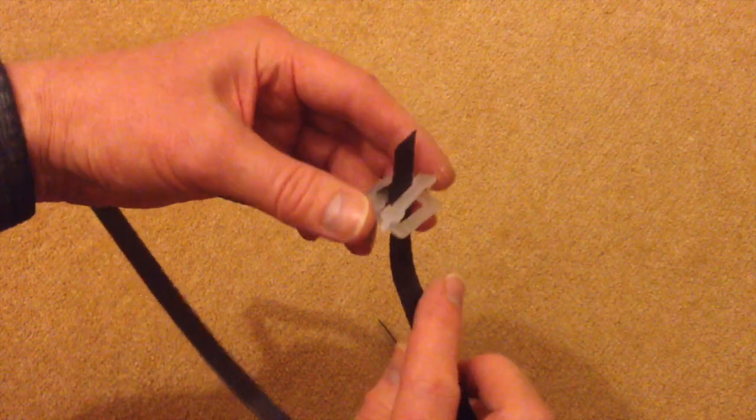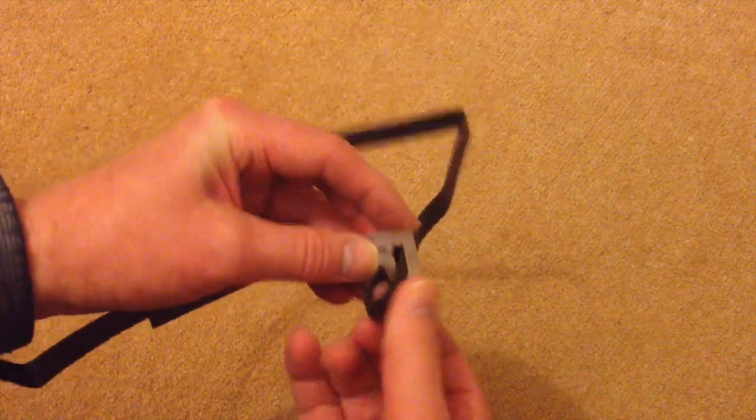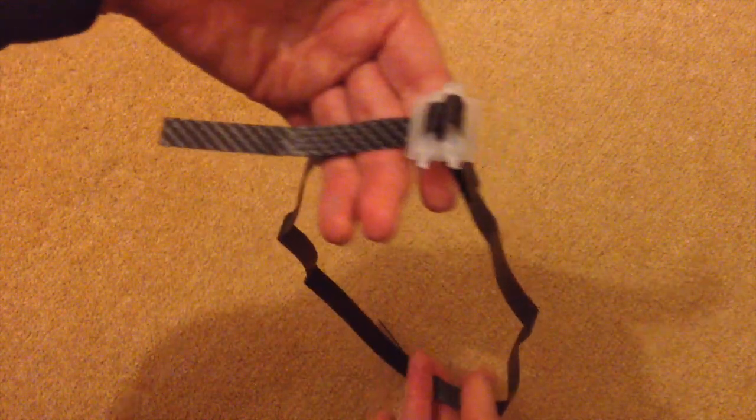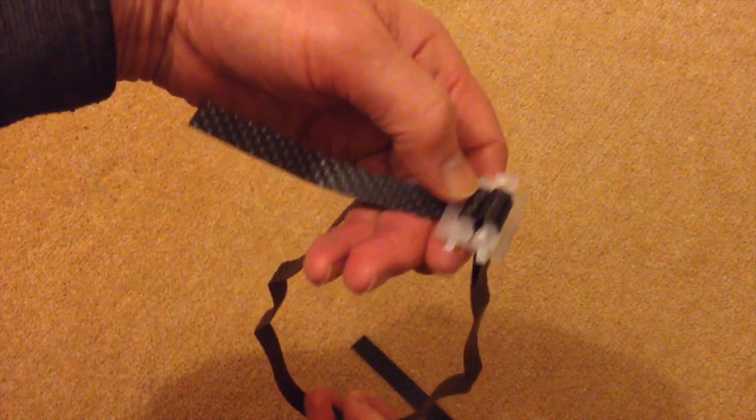So if you take the other end and you feed it up and you feed it around. I'll just do it gently because I don't want to tie it off. And there I have an absolutely perfect, reusable, very, very, very strong plastic loop.